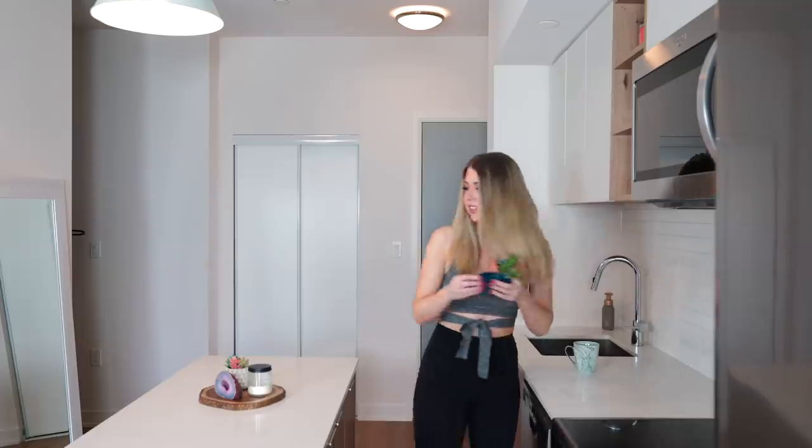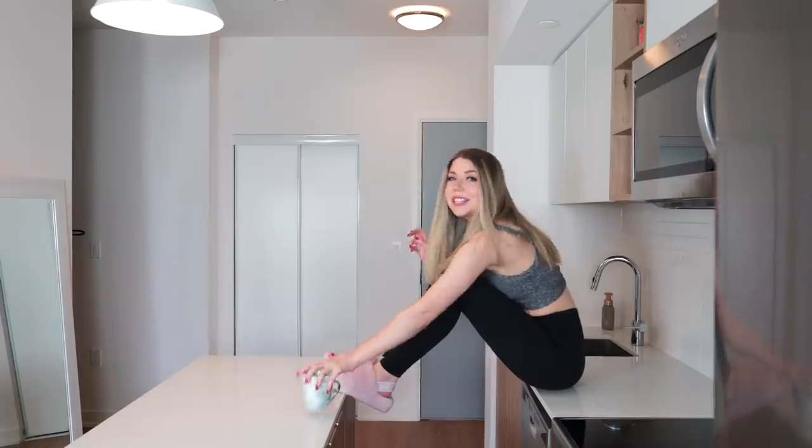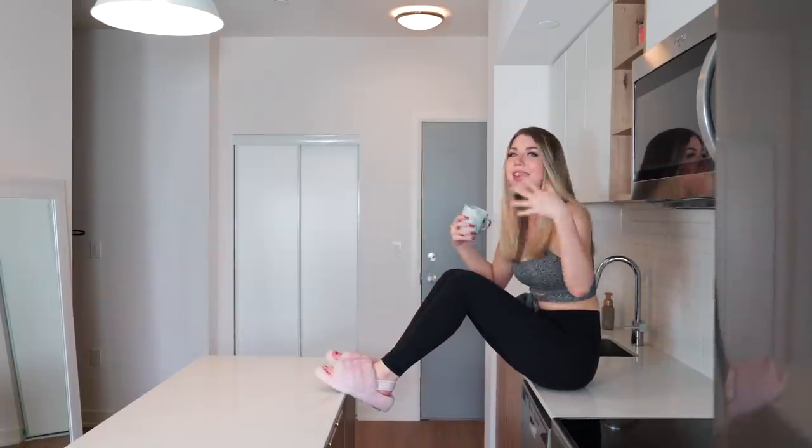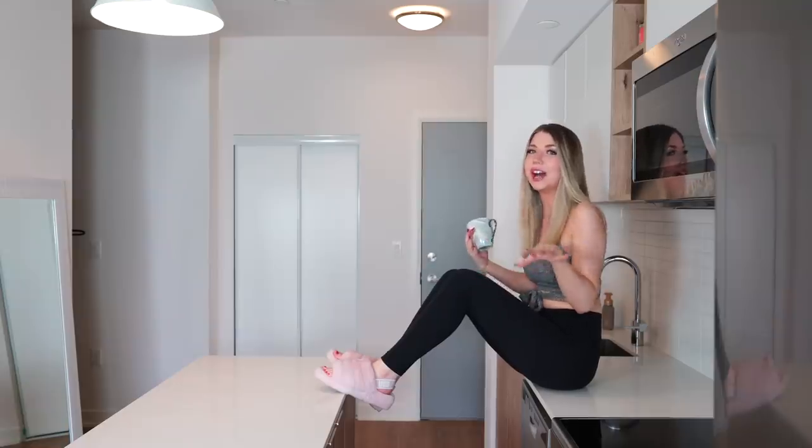We are starting off in the kitchen because this is one of my favorite places to get photos — I think there's a lot that can be done here. For today I basically have two concepts: one is going to be me drinking my coffee sitting on the counter, and the other is me sitting on one of the bar stools having some breakfast. I've decided I don't want certain things in the photo, and for this shot I'm just going to use the camera I'm filming on and take a screenshot from the footage.